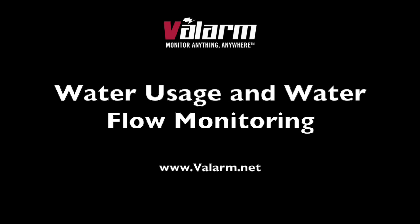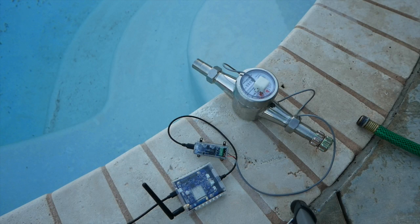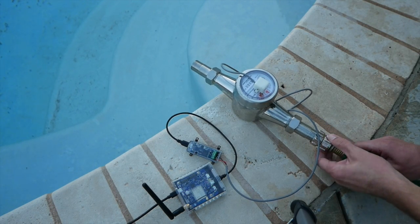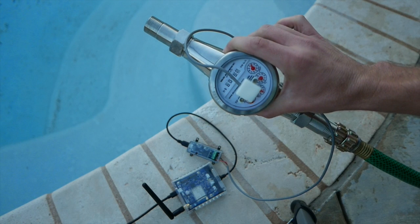Howdy, this is Edward from Valarm. You're about to see how ridiculously easy it is to monitor water usage and water flow meters. Here you see an industrial IoT solution for remotely monitoring this water flow meter.